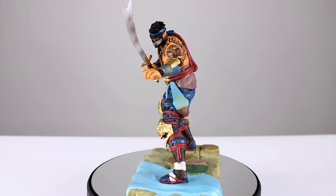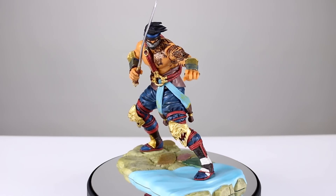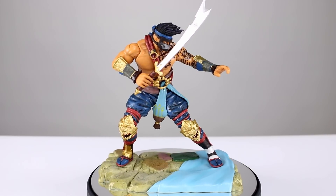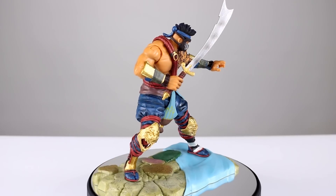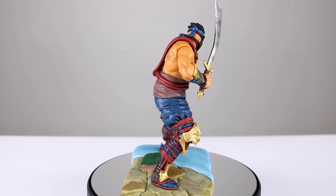I didn't buy them, but somebody who loans me figures to review sent it to me — thankfully — so you guys get to see it and can decide if you want to buy the figure. I have to tell you, I don't think you're gonna want to, but I don't know yet, so let's get him off the stand and take a closer look.